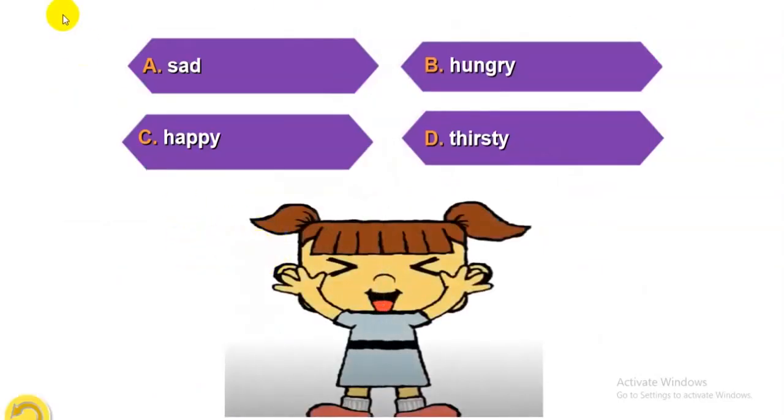Look at the picture. A: Cold. B: Hungry. C: Happy. D: Thirsty. Your answer is... Happy. Well done.